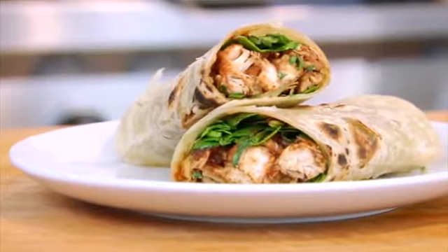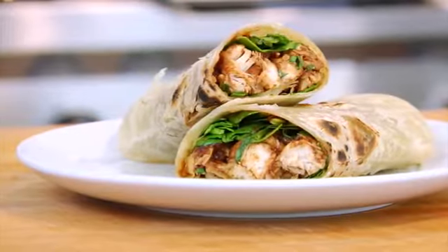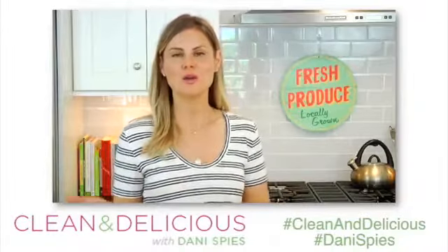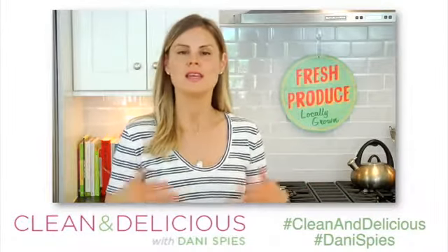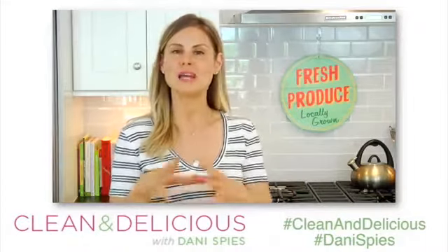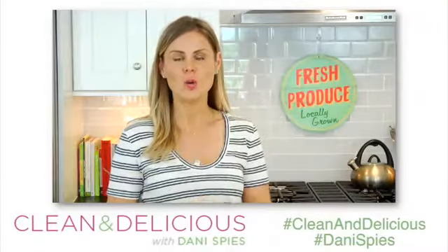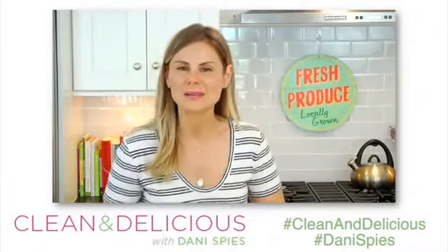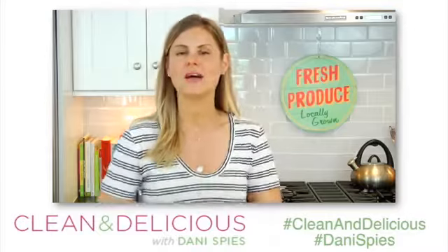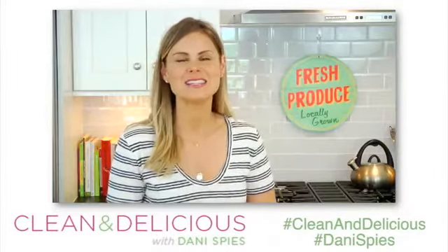So that is what I have for you guys today — a handful of super simple summertime meal prep ideas to help keep things clean and delicious in your very own kitchens. I want to hear from you: how do you guys keep it clean and delicious during the week in these hot summer months? Come on down to the comments below and let me know. If you like this type of video, make sure you give it a big thumbs up. Thank you so much for watching. I'm Dani Spies and I'll see you all back here soon with some more clean and deliciousness. Cheers.